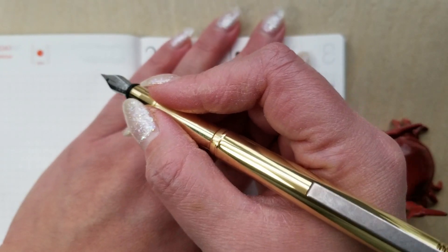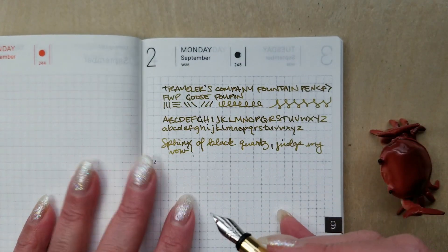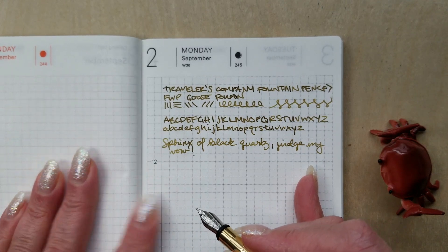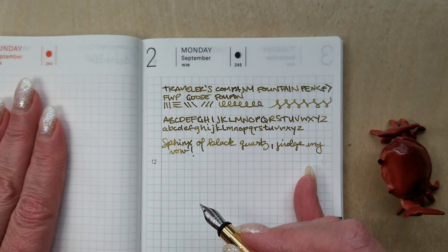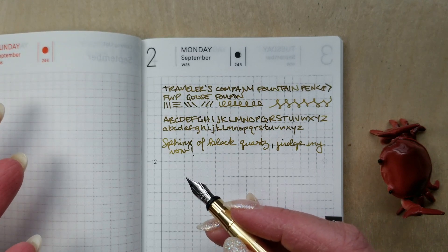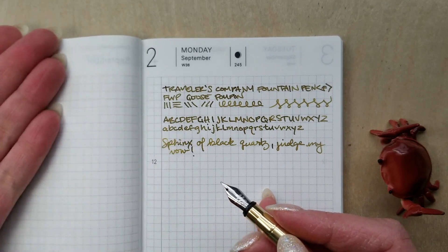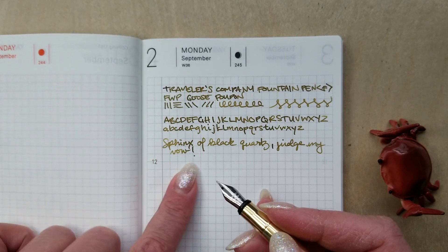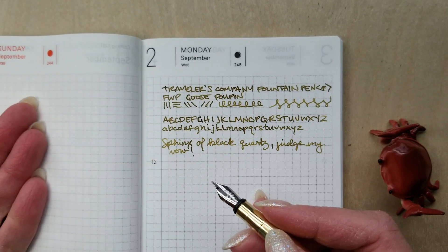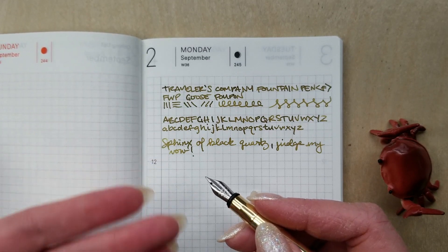Someone even with a larger hand would be able to hold this comfortably and write for a long time. I really do love the way it lays ink down. It didn't feel scratchy at all — not even an insane amount of feedback, certainly nothing compared to a Sailor pen. Just a really nice, comfortable writing experience. If you like a fine line, you can still see — and this depends on the ink you're using — a lot of shading going on. Even with that fine nib, you can see ink characteristics. With Japanese fines, it's sometimes hard to see shading with such a fine line, so I'm really excited.